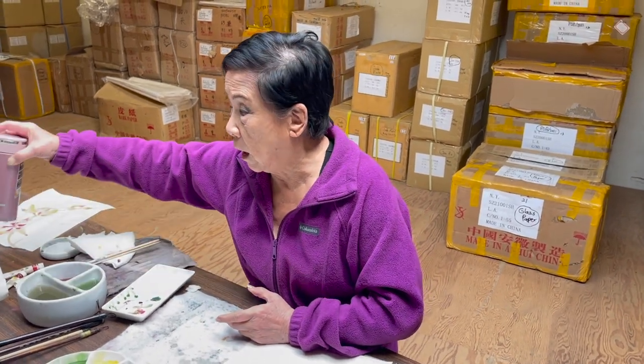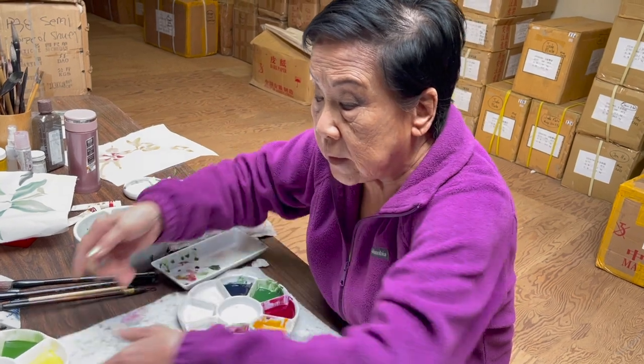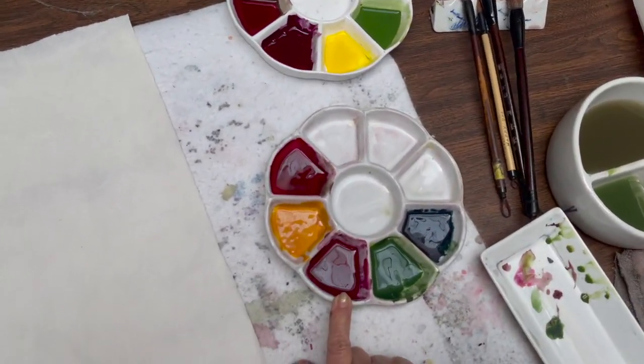Today we're going to do a composition right out of Ning Ye's book number two, with the leaves. We talked a little bit about the colors and I'm going to do it very quickly. We are using Bright Light colors for beginners on the budget side. You can use Winsor Newton watercolor and Chinese chip color as shown in the book.